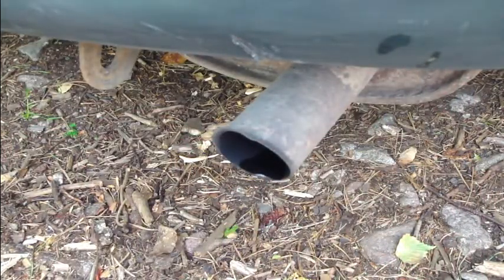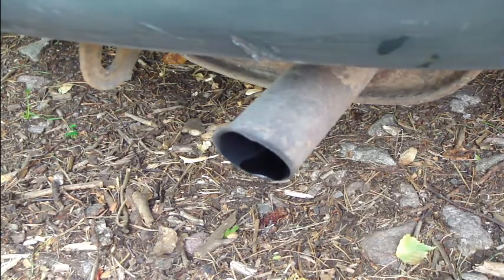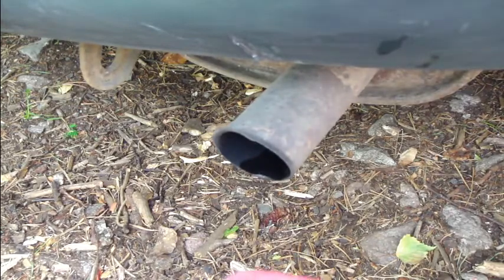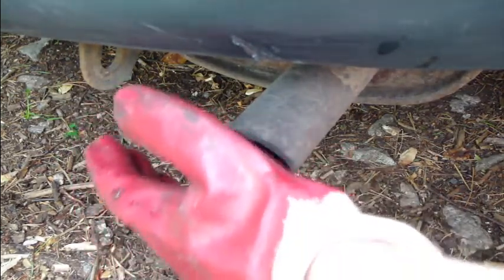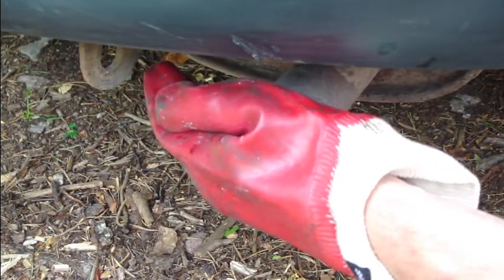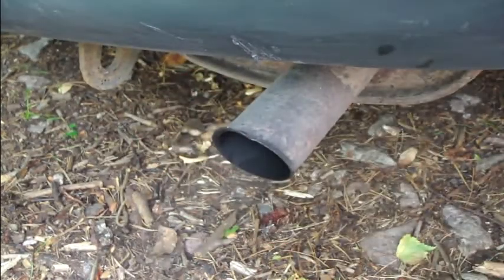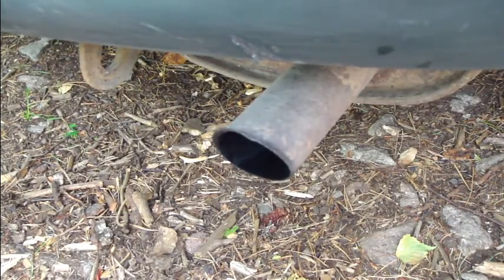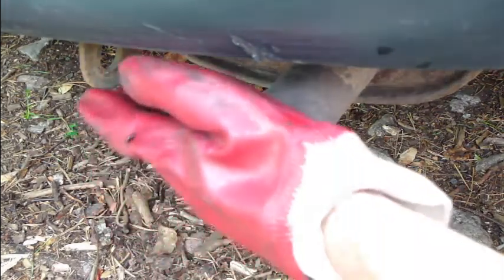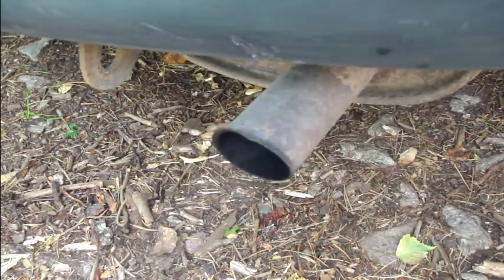Then we do the pressure test. The idea is that you insert your hand right here and press this pipe's end area very hard. Wait something like 5 to 10 seconds and then take your hand away. If there is pressure and a sound like this, then you don't have any leaks in your exhaust system. But if you can keep your hand there for 10 seconds and there is no pressure while your car is running, then you have leaks in your exhaust system and you need to repair those.